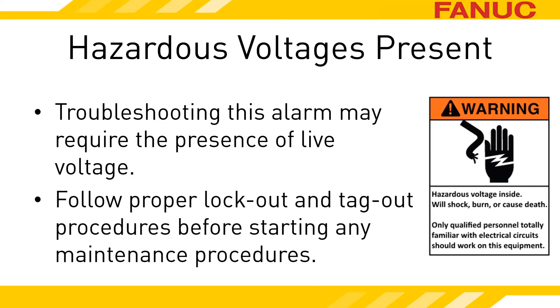Once you are done troubleshooting and before performing any maintenance, follow all plant safety and lockout procedures. These procedures should include releasing all energies related to the maintenance procedure performed.